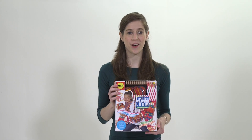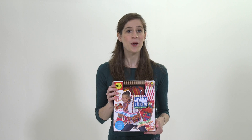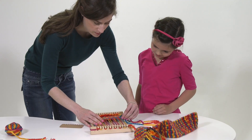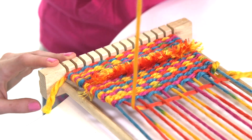Be your own fashion designer and make gorgeous, colorful accessories that you can wear and use with the Fashion Weaving Loom by Alex Toys. Weave a fashionable handbag, purse and scarf with this easy to use loom.